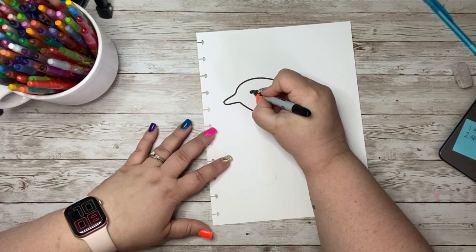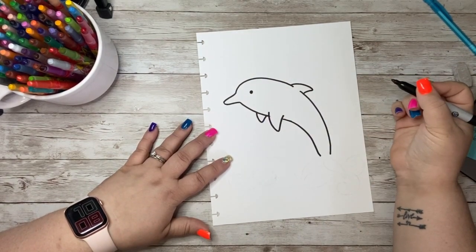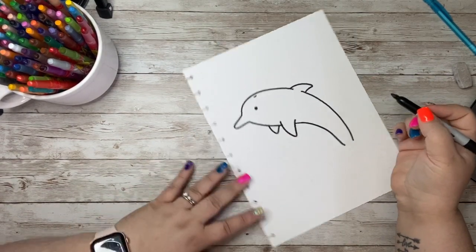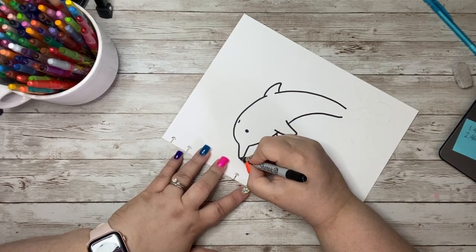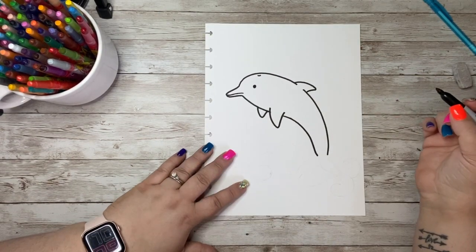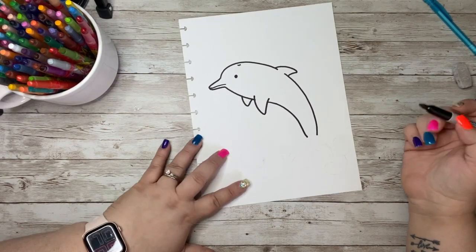We'll go ahead and give him his eye here, and I'm going to try with my marker to draw in a little curved line for a blowhole there. And then right here I'm going to come back with his mouth. So far, we're looking like a dolphin.